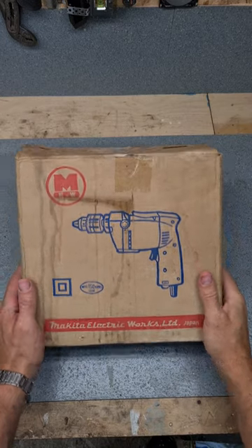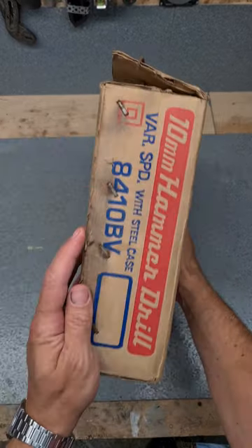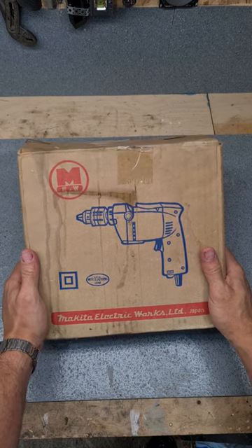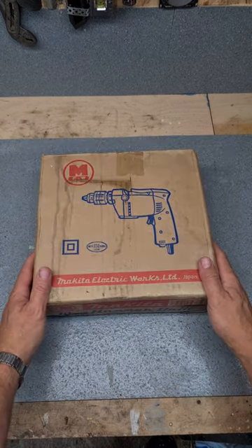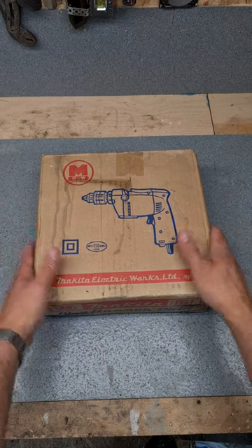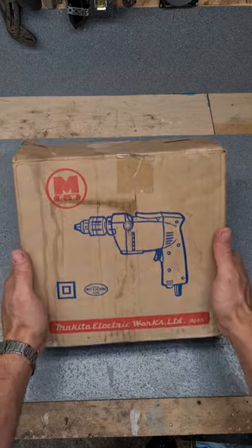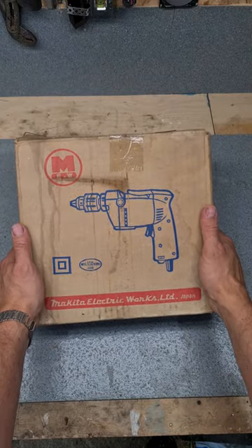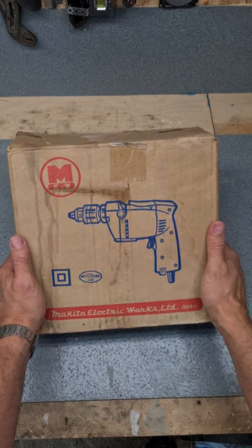A wee teardown video for you tonight - the Makita 8410BV. This is a new old stock Makita corded drill. Don't know when it's from, could be 1970s or 1980s, not sure, no year on it. Going to get her up and running, see if she works, and we're going to tear her down and see what she's like inside - see what the old ones were like.